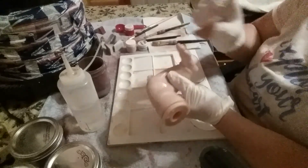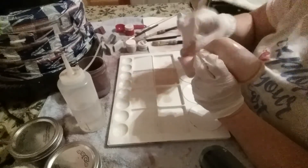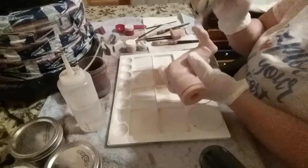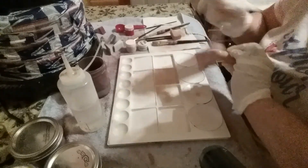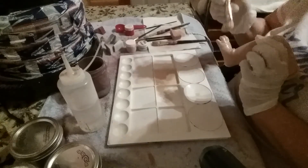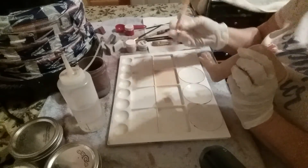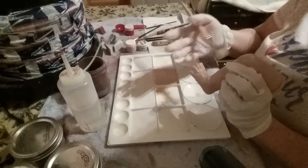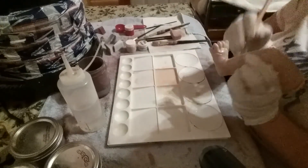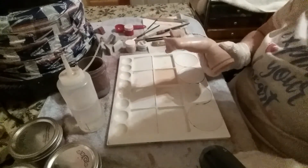I'll do one leg, one arm, and the head for you, and then you can do the rest - I have confidence in you guys. This is what we call the flesh tone layer. The earlier modeling layers - the blood and stuff - you want that to look like it's under the skin. We're going to put a couple of flesh layers on and it will start covering some of that up, making it look like it's under the skin.